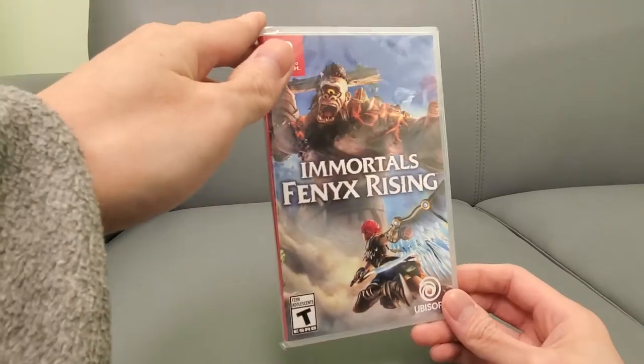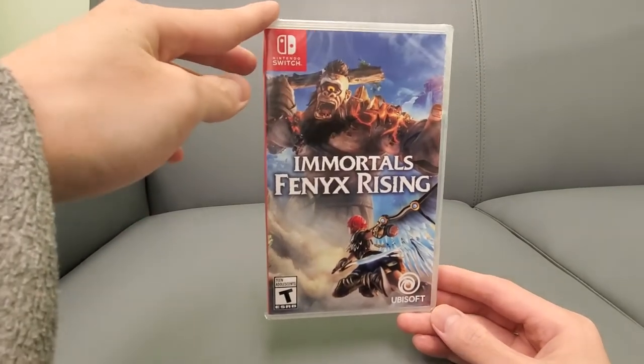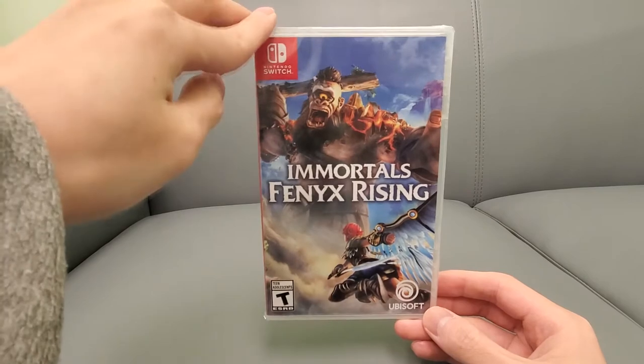Hey guys, it is your buddy Kintus here. Check this out — I'm gonna be unboxing Immortals Fenyx Rising for the Nintendo Switch. I picked this up on sale for Christmas.